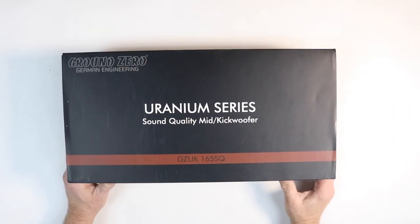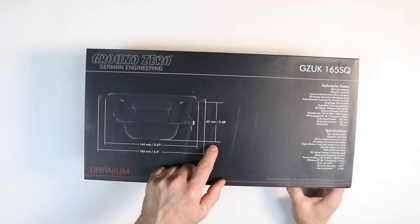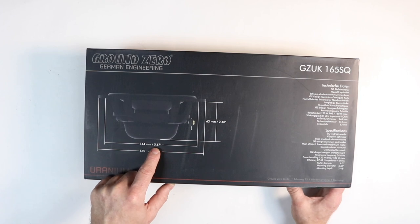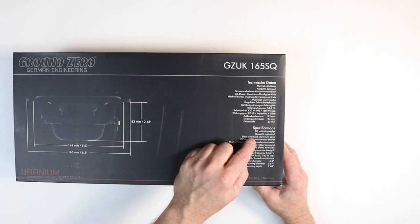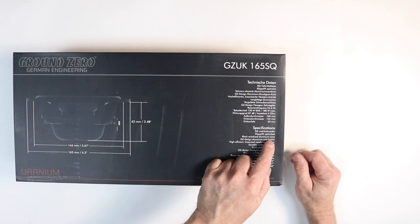He's already got the door panel off, so let's take a look at the six and a half mid-bass as well as the tweeter that's going to go into the car. Let's take a look at the Uranium series GZ UK 165SQ sound quality mid-kick woofer. If you flip the box over, they give you your mounting depth of 2.48 inches, width of 6.5 inches, inside width of 5.67 inches, and a ton of specifications. This is a Klippel optimized driver.